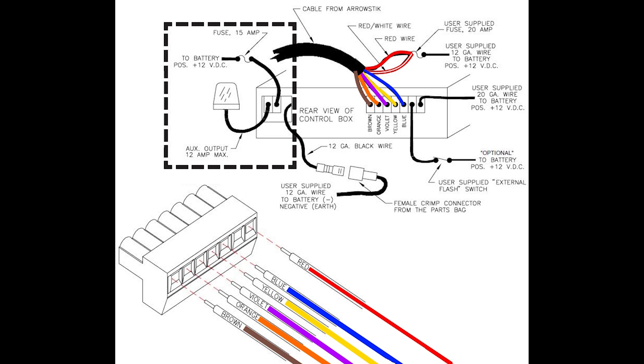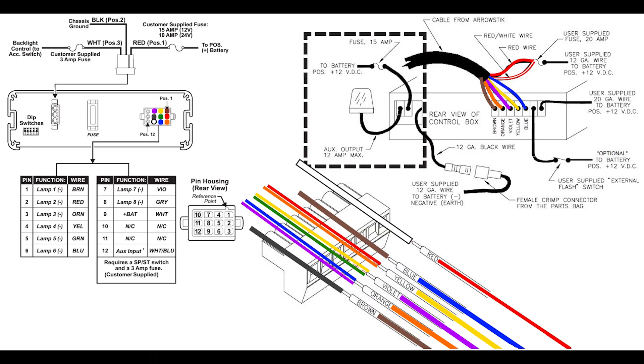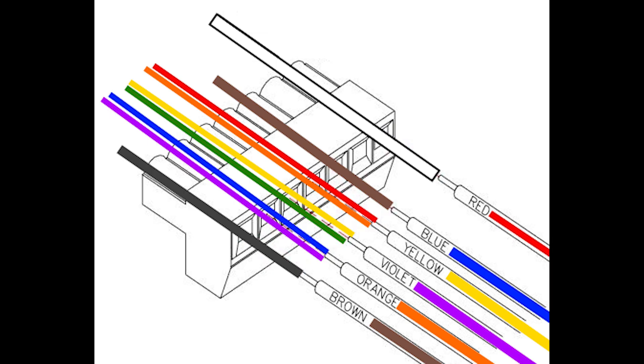Those are your color codes for your Code 3 and there are your color codes for your Whelen. Both companies did a nice job of describing the pinouts and describing what they did. Porting it over just means you had to combine three of the five wires with pairs of wires coming out of the Whelen so that your end lamps remained on separate wires.